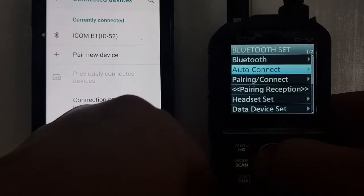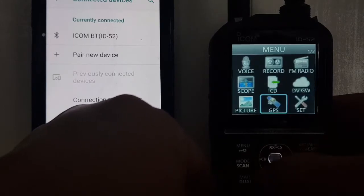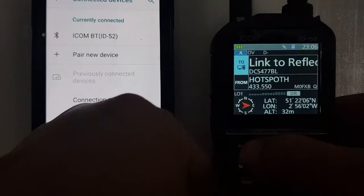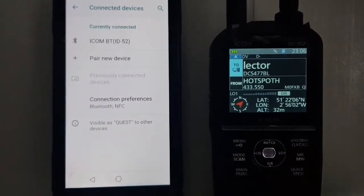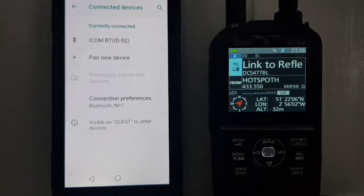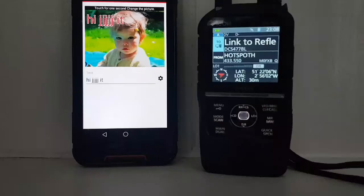The auto-connect is on. There's no Bluetooth emblem showing, but I think we're paired. 73 for now — we're going to do some further tests in this next section.